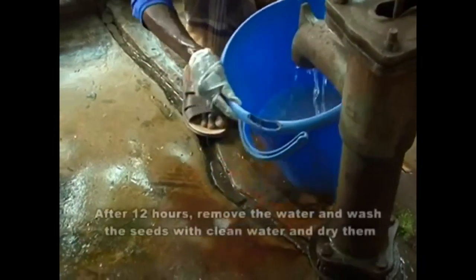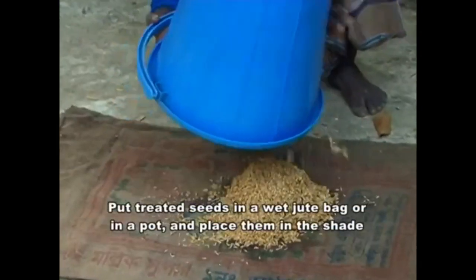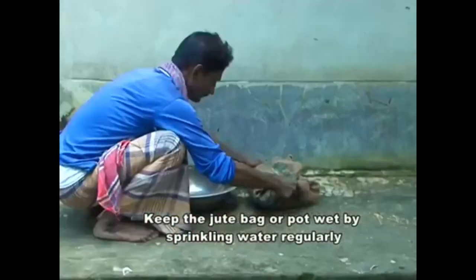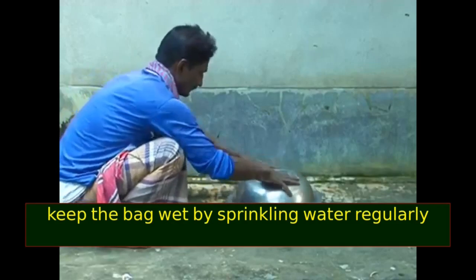After 12 hours, remove the water and wash the seeds with clean water. Put treated seeds in a wet jute bag and place them in the shade. Keep them aside. Keep the jute bag wet by sprinkling water regularly.